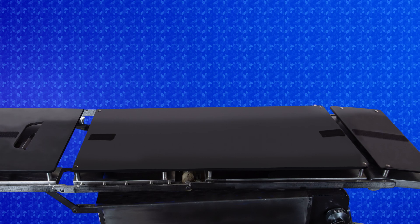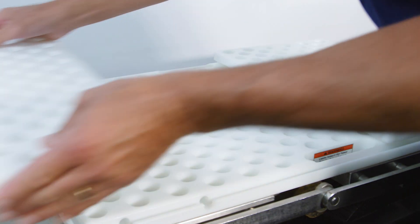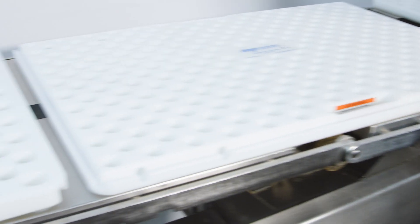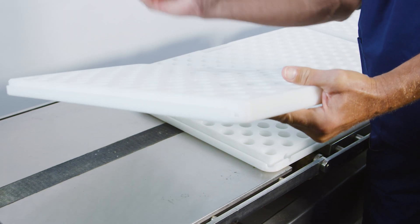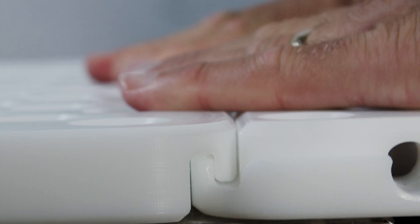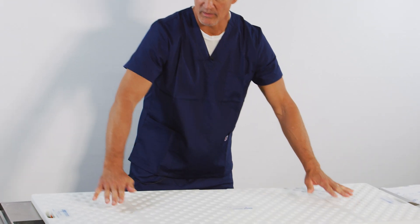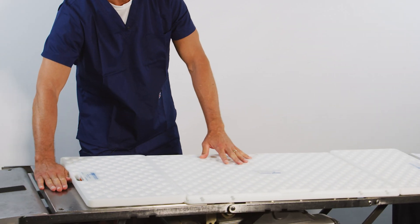First, remove the OR table pads and place the three boards onto the surgical table. Be sure to interlock the two end boards with the center board as shown. Position the interlocked boards a hand's width from the end of the torso portion of the table.